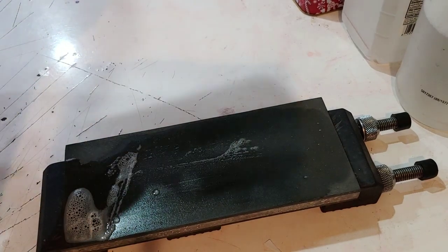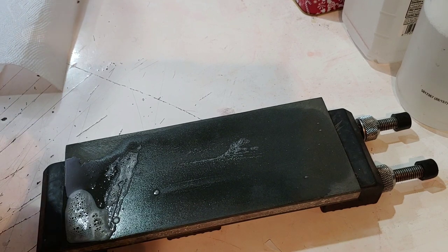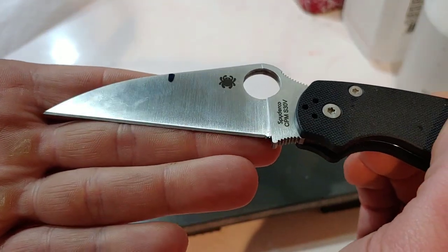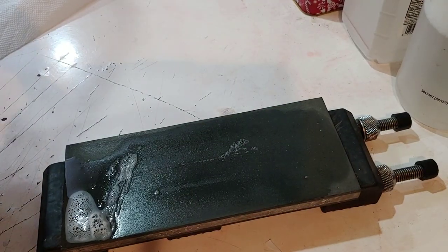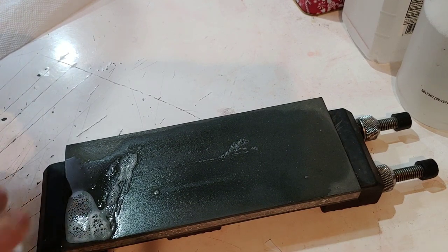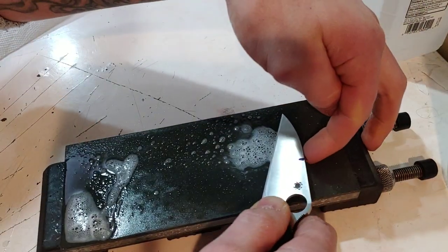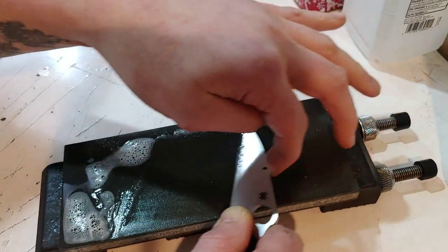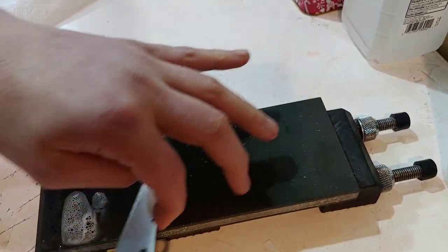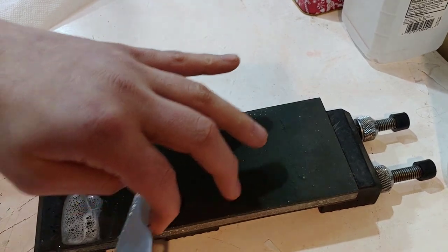So let's take a look at it. She's looking pretty decent. This is the factory edge, and here is our edge — I have been using it. So it's almost ready to get a new edge, so I'm kind of doing it a little early. I could probably use it a little bit longer by stropping and honing, but the owner asked me to put an edge on it anyway, so I might as well do it.